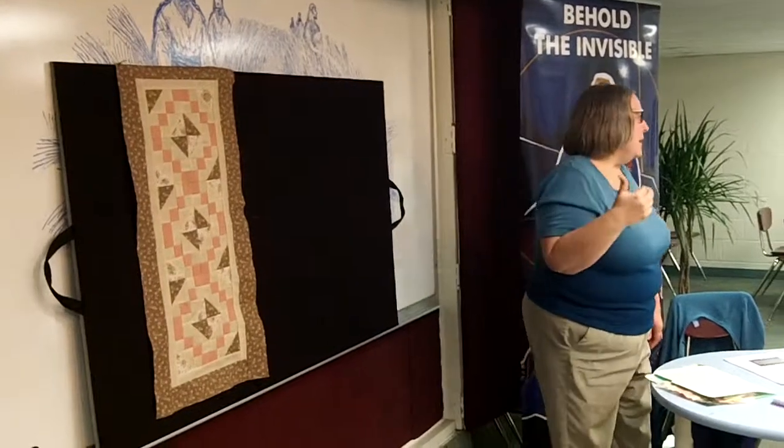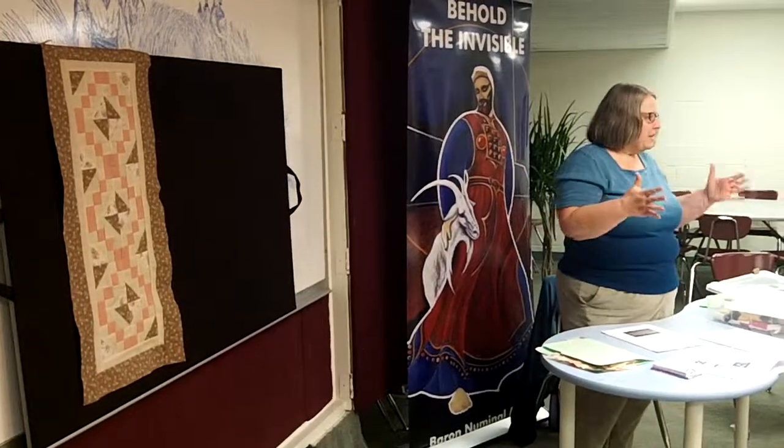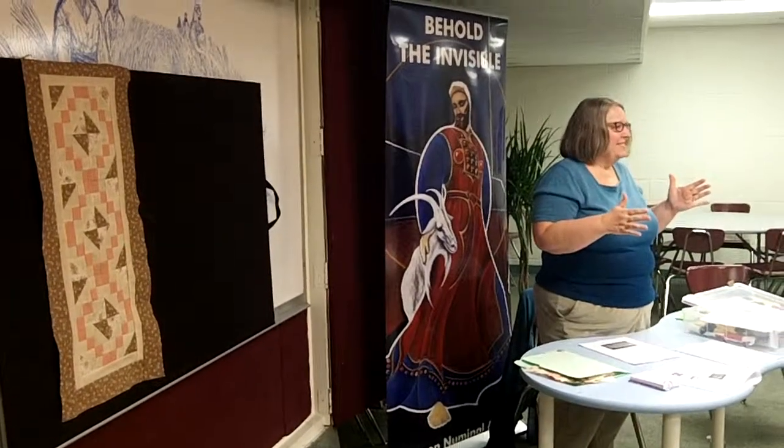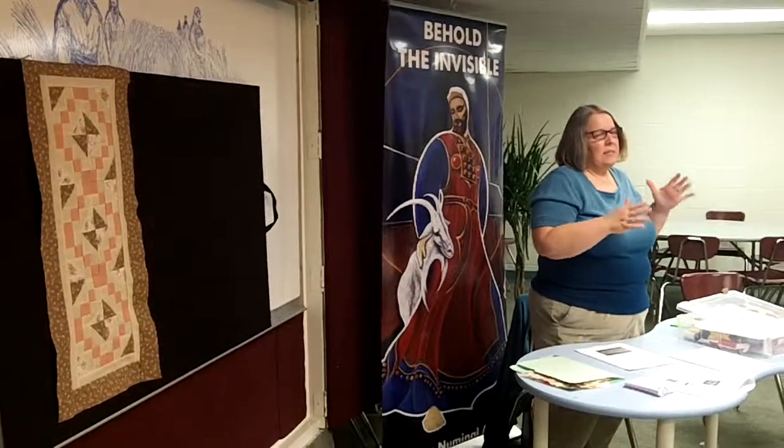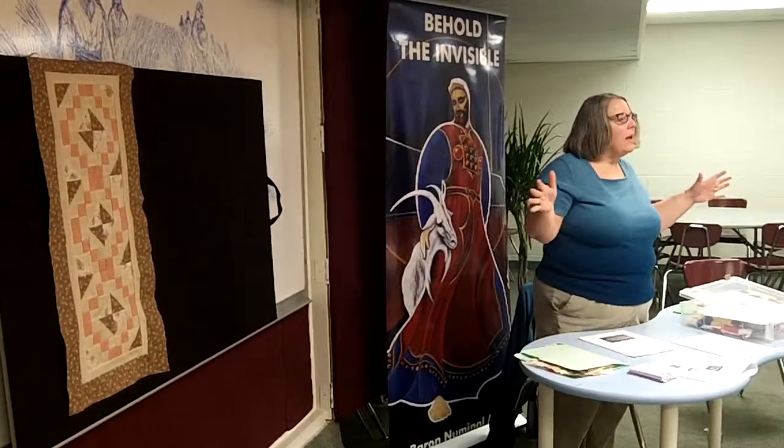I think it's a fun little project — something to do where you can actually end up with something. And that's what I wanted to give you: something that would be easy for you to put together, not overwhelming like a whole quilt.